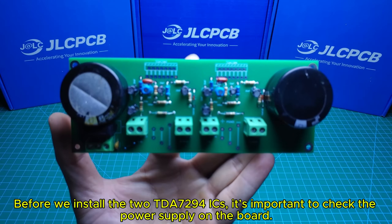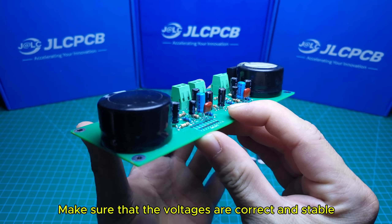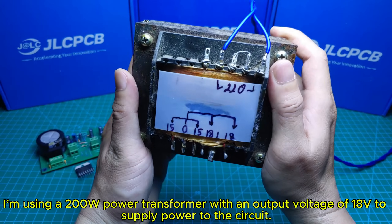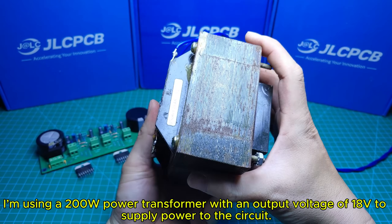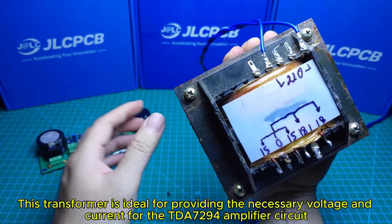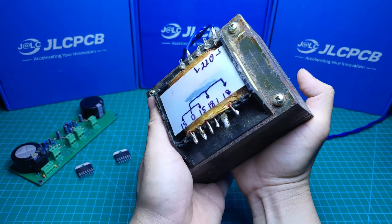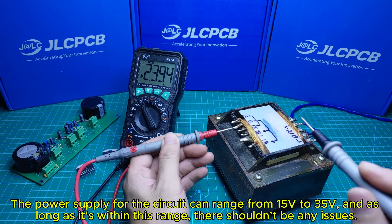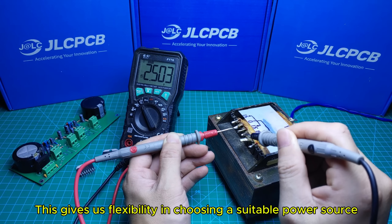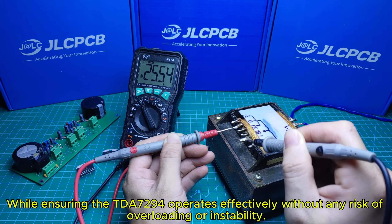Before we install the TDA794 ICs, it's important to check the power supply on the board. Make sure that the voltages are correct and stable, ensuring that everything is set up properly to avoid any issues once the ICs are installed. I'm using a 200-watt power transformer with an output voltage of 18 volts to supply power to the circuit. The power supply for the circuit can range from 15 volts to 35 volts, and as long as it's within this range, there shouldn't be any issues. This gives us flexibility in choosing a suitable power source while ensuring the TDA794 operates effectively without any risk of overloading or instability.